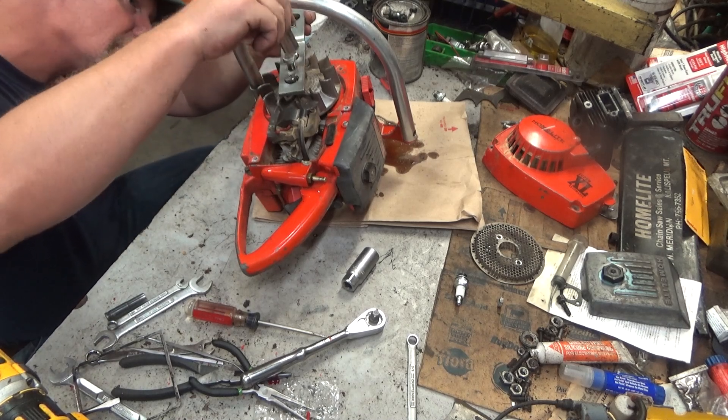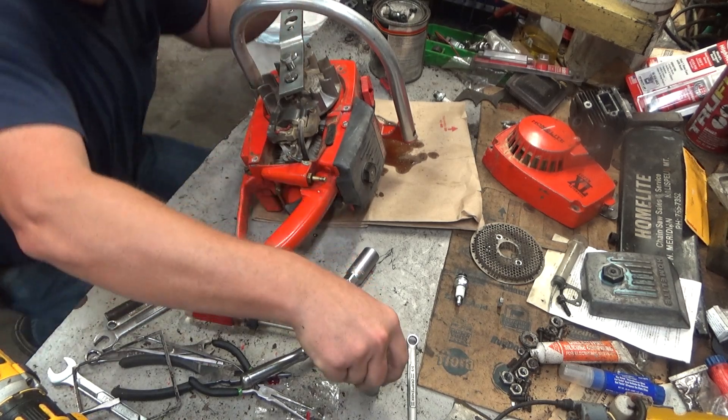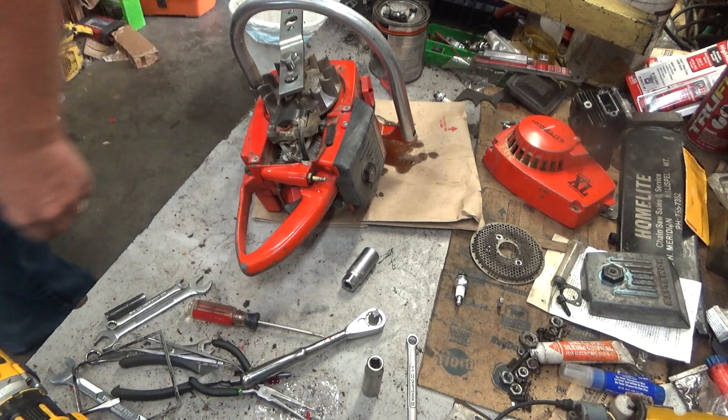I've replaced quite a few condensers over the years where the engine would run and sound eerily similar to what this thing was doing. That's why the minute I heard it, I stopped, got the camera going, and said, let's document this. If I'm correct this time around, you guys will have a little more ammo as you're working with these things.